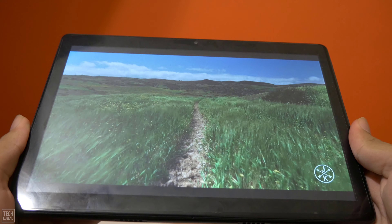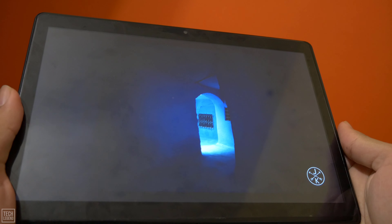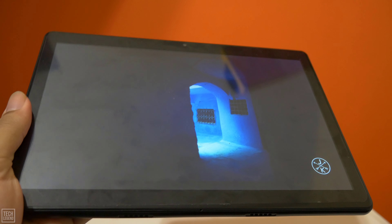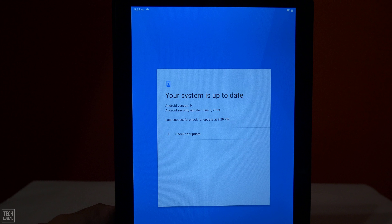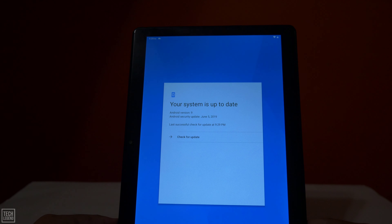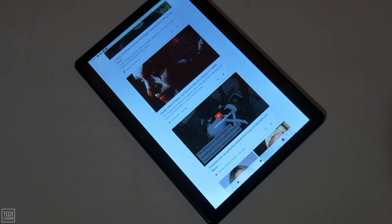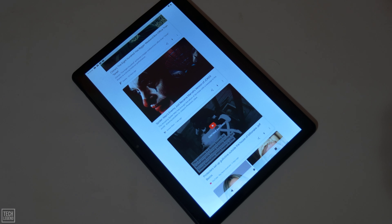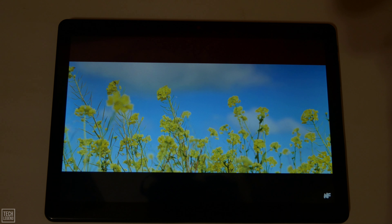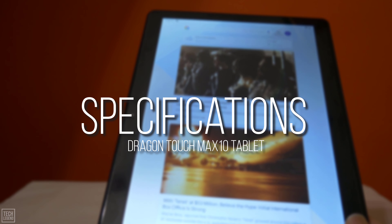The Dragon Touch Max 10 is a mid-range tablet with an 8-core CPU, 3GB of RAM, and 32GB of internal storage space. It also has Android 9.0, making it a good tablet for those looking for a good basic unit in 2020. The Max 10 is built to be a budget unit that would be a good fit in many scenarios when an expensive high-end tablet is not needed. Let's talk about its specifications.